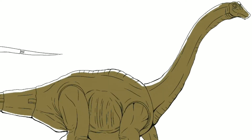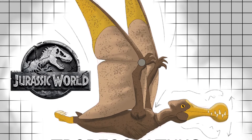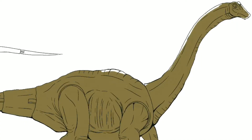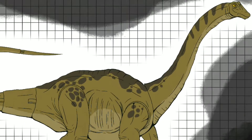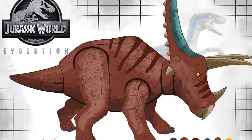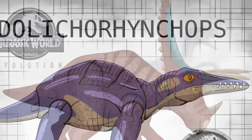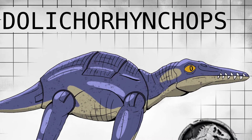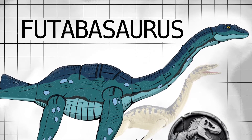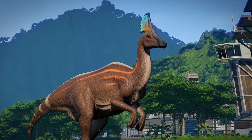You'll notice I mainly draw a lot of herbivores on my Instagram page, along with pterosaurs and marine reptiles, just because I feel like I want to balance out the line a little bit more. We have so many carnivores as it is, and I want a really rounded-out set covering carnivores, herbivores, pterosaurs, and marine reptiles — not too many of one type.